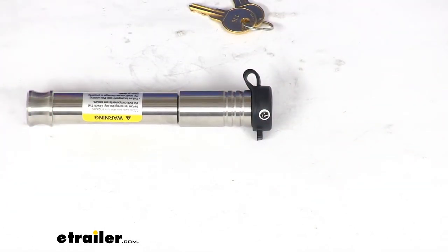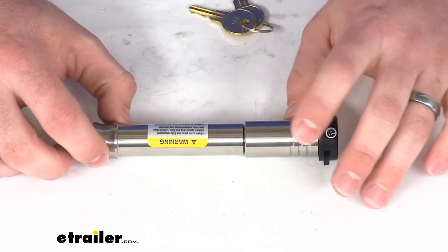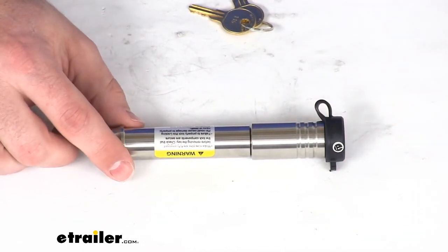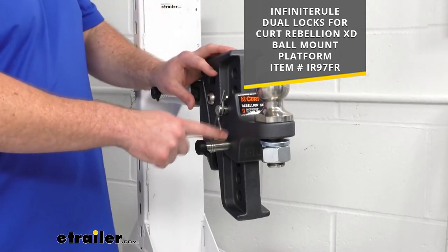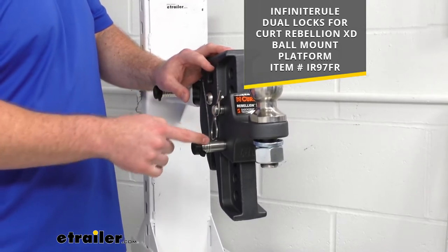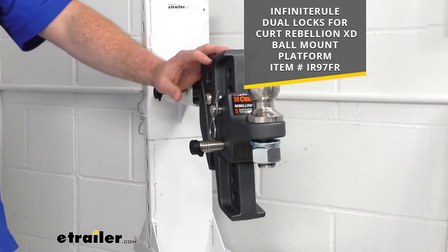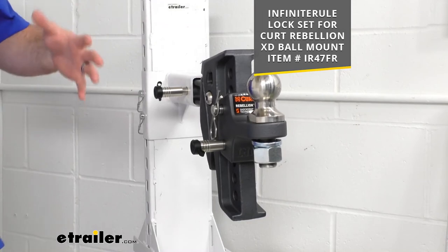Now we do have several other options that are very similar. If you want more than just the one pin lock, we also have a two or double lock — so rather than just having one switched out, you would have both of the standard pins switched out for locks, which would give you a little bit more security rather than just having the one.